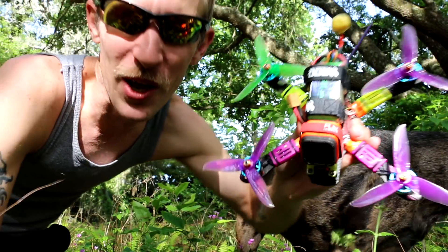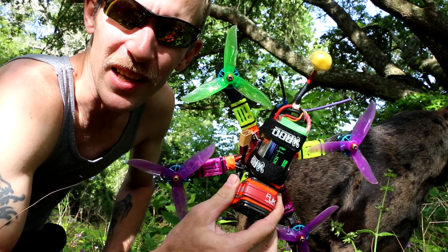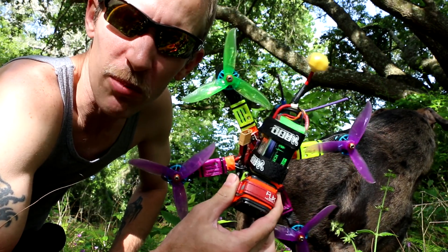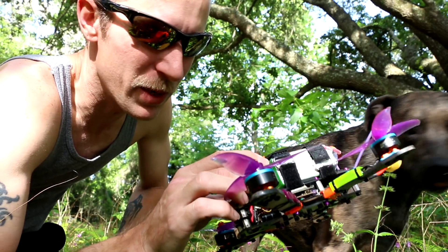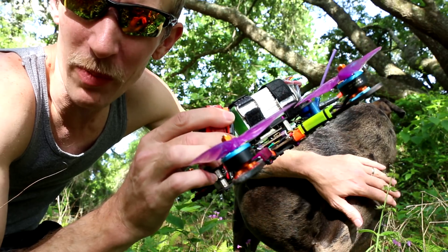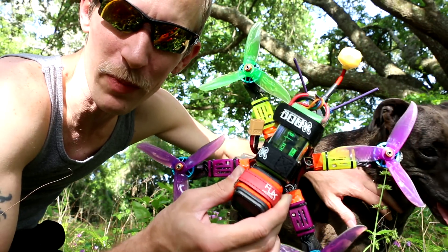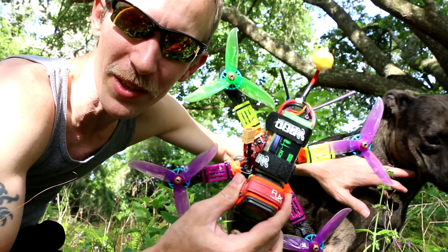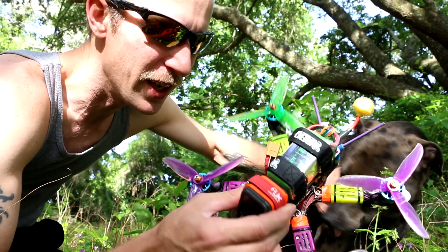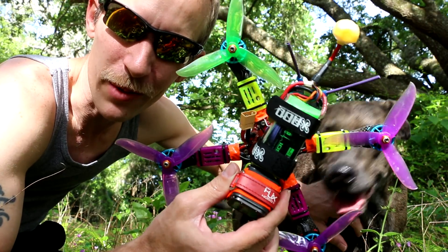I noticed no difference flying this — it just flies smoother, it's got more torque, it feels better in the air, and the weight's about the same. A 1300 4S battery weighs about the same as this 1050 6S, so there's not really a weight penalty if you use a 1050. And I get just as much or more flight time. So that argument is pretty invalid.